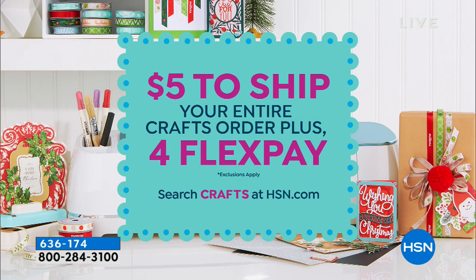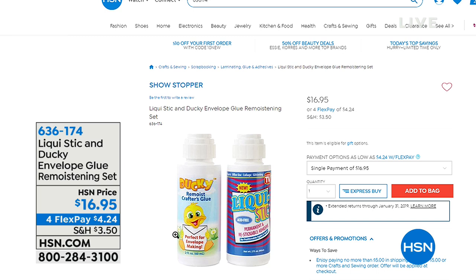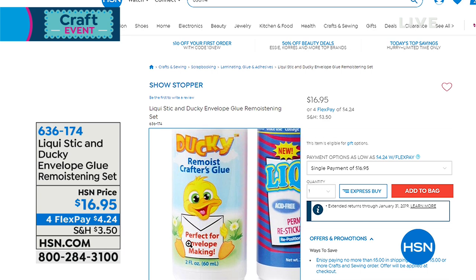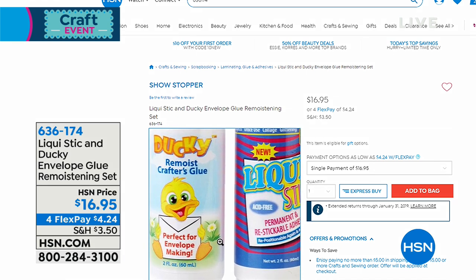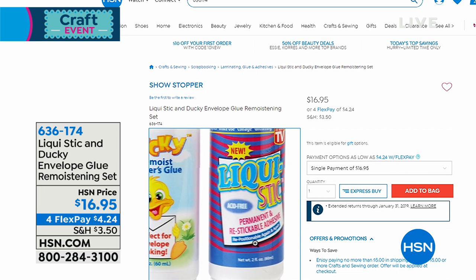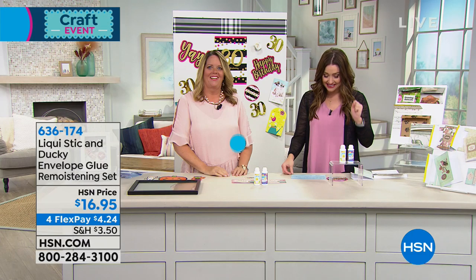Moving right along — not a lot of those, so please don't hang up in the ordering process. Miss Angie, thank you so much, absolutely adorable. So wonderful to see you. Lots of things in the Little Darlings collection for you to check out on HSN.com. All right, moving on — let's talk about something that you cannot find anywhere on the planet. This is the Liquid Stick and Ducky Envelope Glue remoistening set.